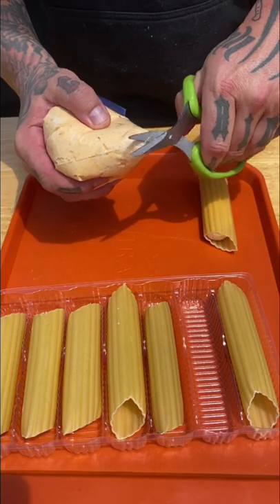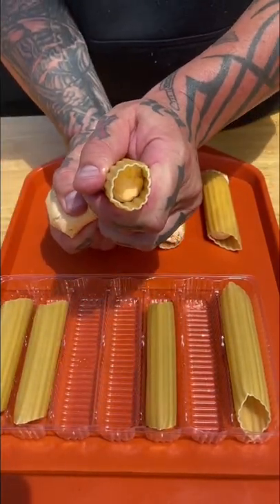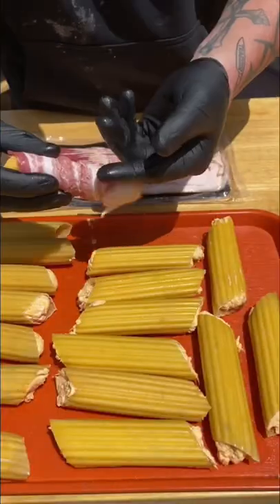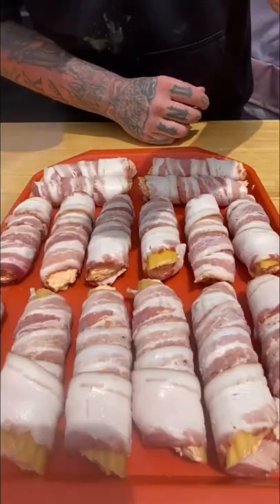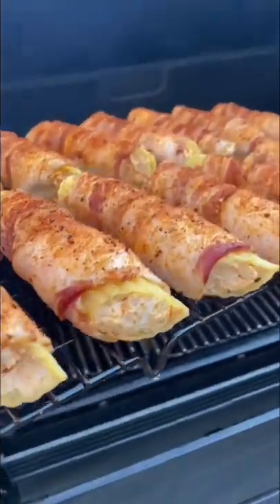Getting it in a Ziploc bag, cutting a hole, and we're going to fill these manicotti noodles from front to back, wrap them tight with bacon, and hit them with that Meat Church Holy Gospel seasoning. That's going to go in the fridge overnight to allow the noodle to soften — you don't have to boil them.